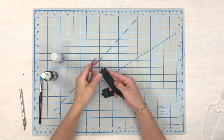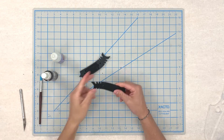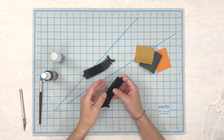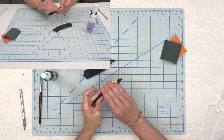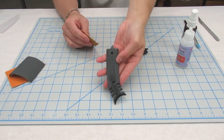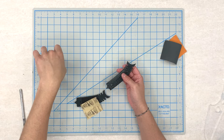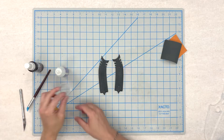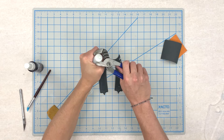I'm not too worried about how the internals look because it's where the battery's gonna go. I will coat it with a really thin super glue using this silicone brush to get rid of any unnecessary layer lines. I'll give it a little advantage.